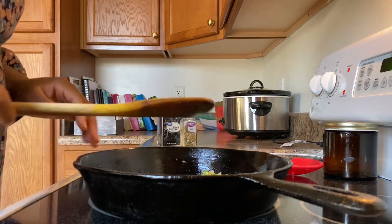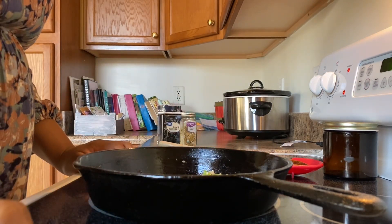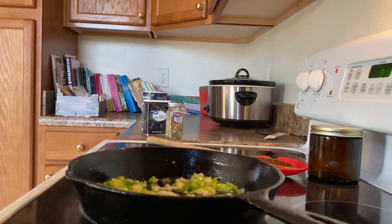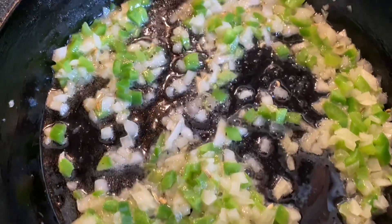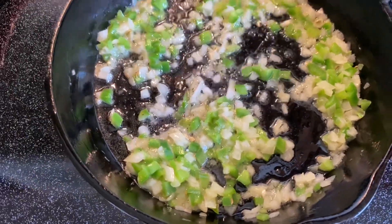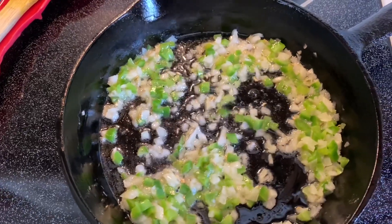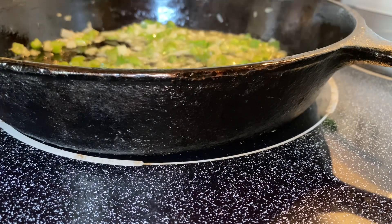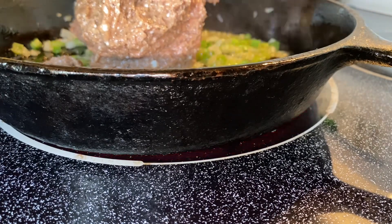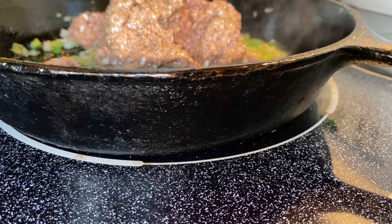I'm going to let this cook down for a little bit. I'm not sure if I'm going to use the entire sausage roll, since the Just Egg container is about three servings. I absolutely love the smell of green peppers and onions — it smells so delicious no matter what else you're adding to it. I think I'm going to go ahead and add the entire sausage roll. It's funny — on the Just Egg it says eight servings, but it barely serves my three kids, I guess depending on what you're using it for.